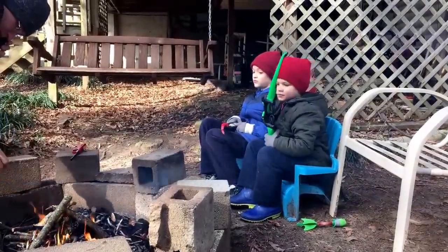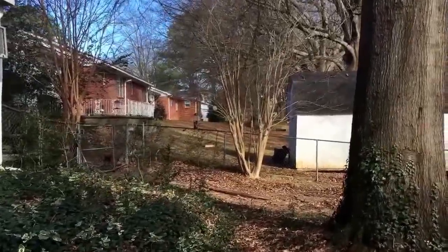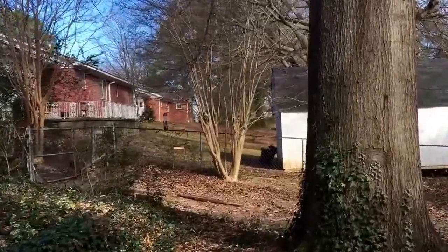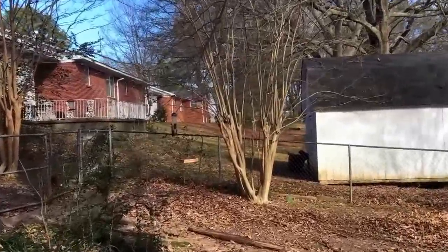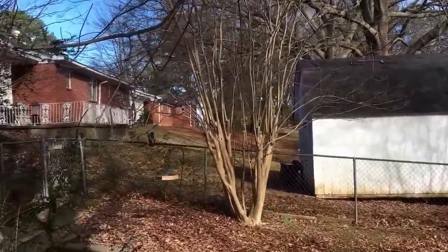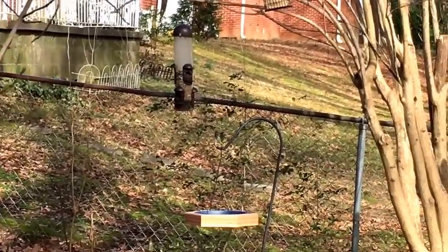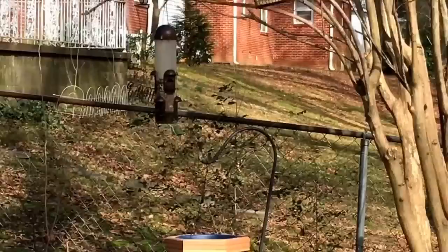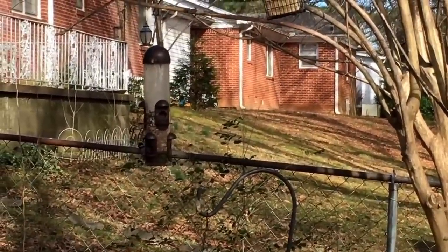My mother-in-law left. There are two little chickadees feeding on the feeder right now. Oh my goodness, they're so beautiful.